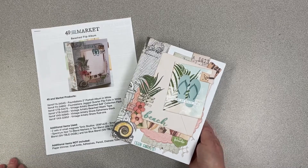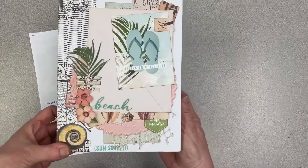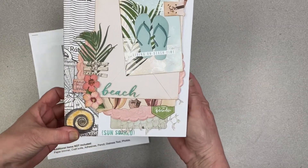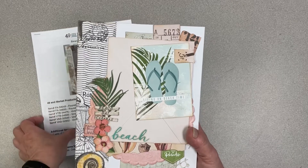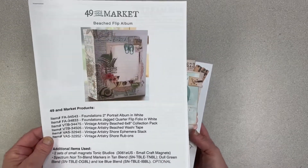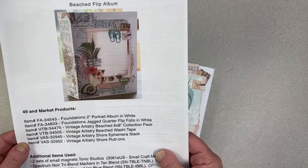Hi, this is Kelly at Memory Bound and I just want to take you through a little tour through the Beached album from 49 and Market. This was designed by Janine from 49 and Market and we have kits for it. They come with your directions and everything you need — full packages of all the product that you need to make this album.